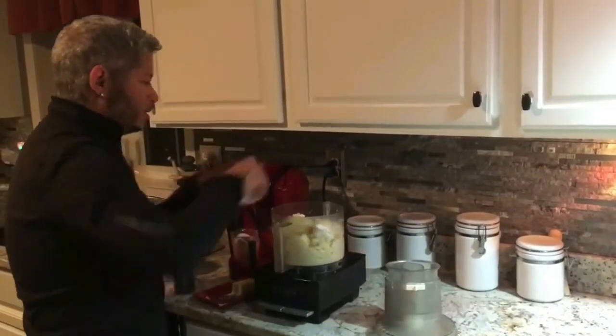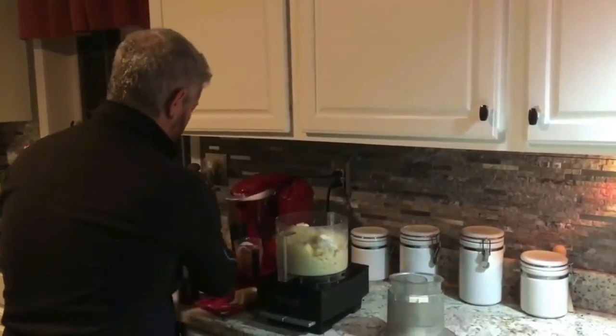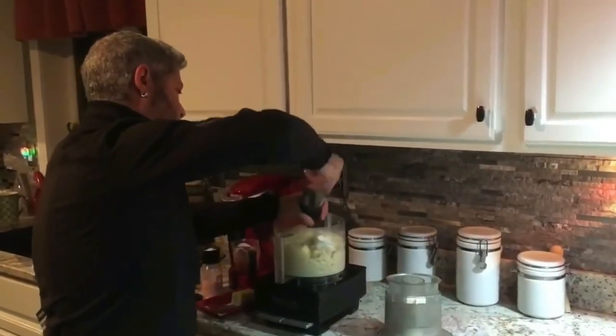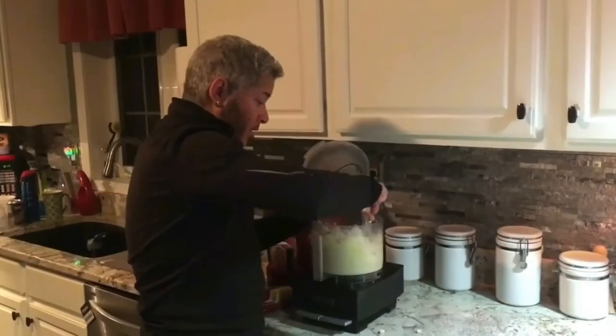And then a little salt — I use pink Himalayan sea salt — and then some black pepper. Whirl it all around. It's done.